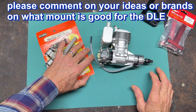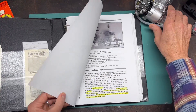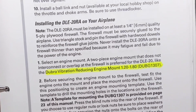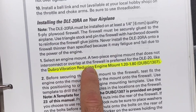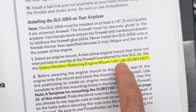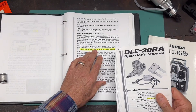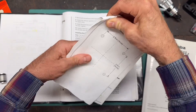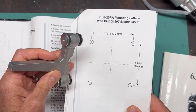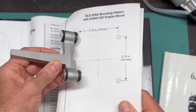Let me get the manual and I'll show you what it says. So if we look at it, it says right here: 'Select an engine mount. A two-piece engine mount that does not interconnect or overlap at the firewall is preferred for the DLE 20, like the Dubrow vibration-reducing engine mount, 1.2 or 1.8 cubic inch.' And they give you a model number, the DUBG 1307. They also give you a template to use for your mounting bolt pattern, which would be very helpful to locate the bolts and holes you need to mount this engine mount.